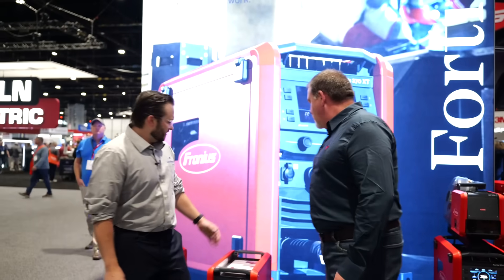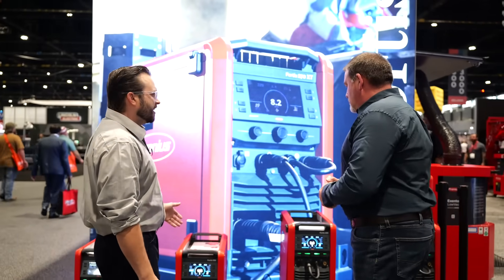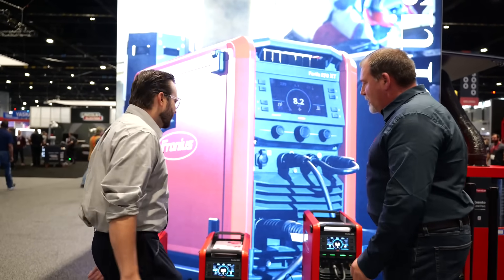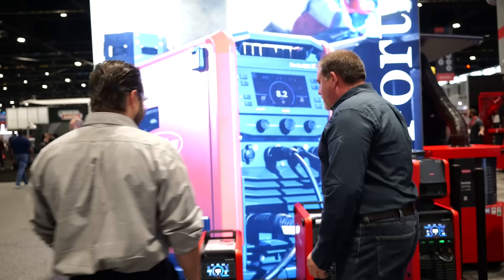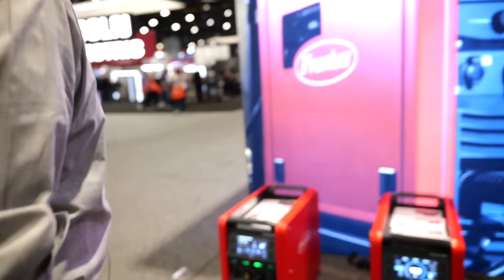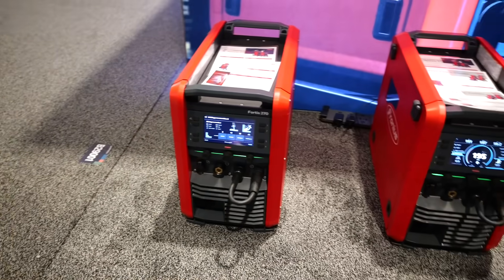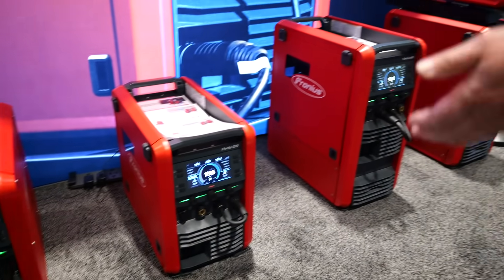Good morning everyone, FABTECH 2025 Chicago. I'm here today with Wes Doneth from Fronius — he's the program manager — and we're going to go over a very exciting new product that just launched today. Wes, what are we looking at? We're looking at the next generation of manual welding. This is the Fortis platform; we're doing the ribbon cutting today here at FABTECH 2025.